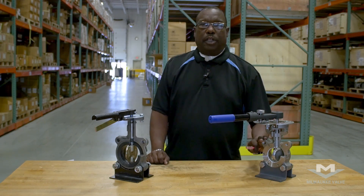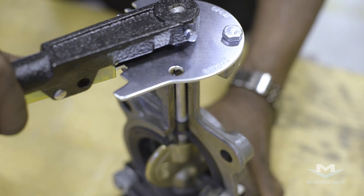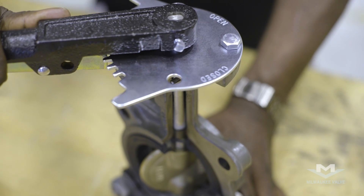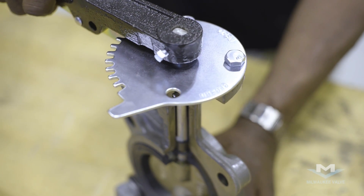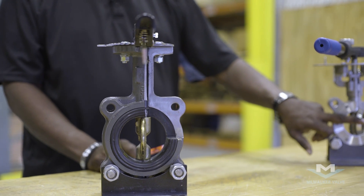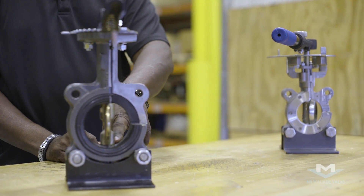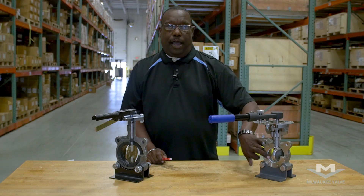There are a lot of similarities between the two valves. Number one, they're both for quarter-turn operation, which means there's a quarter-turn between open and close of the valve. The second similarity is the disc — the disc will impinge into the seat area on both the rubber-seated valve and on the high-performance valve.